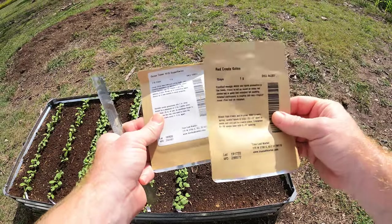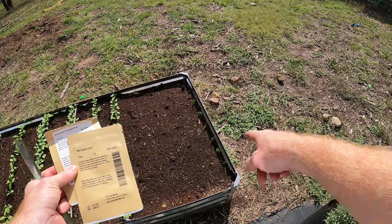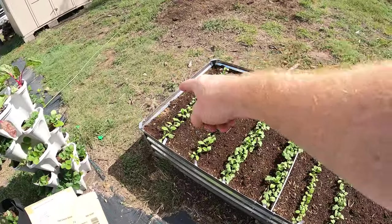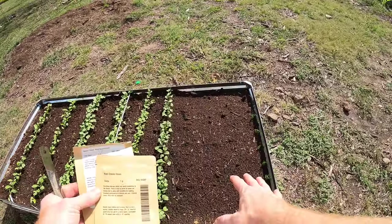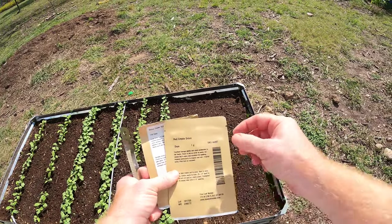Welcome back to the Daily Grind. Today I am going to be planting onion. I already have some bunching onion along the side here and along that side I have some bunching onion as well that I just planted recently. And here is all radish. I've got a little space here that I think is perfect for planting some regular onion.